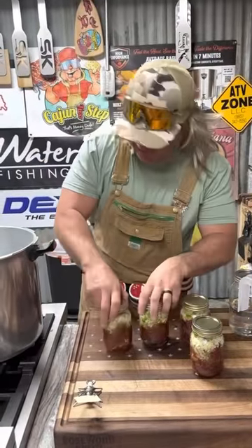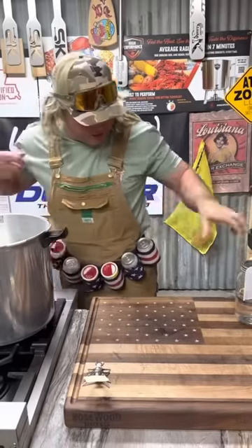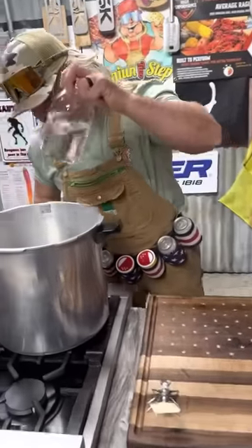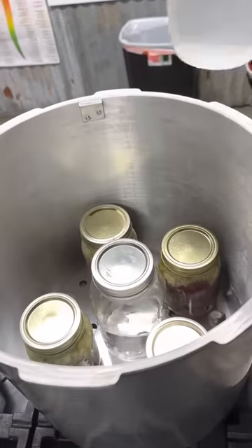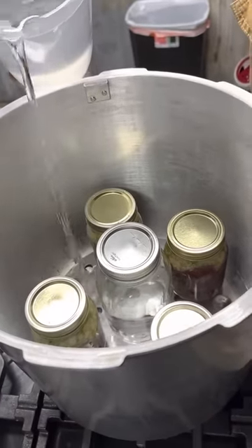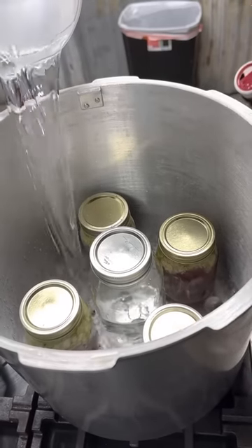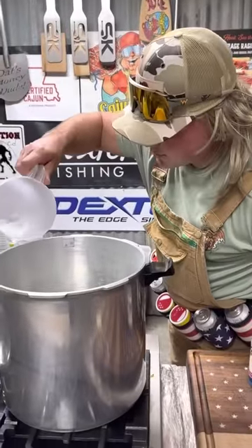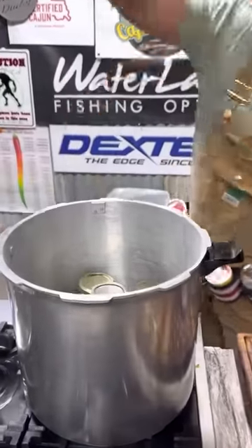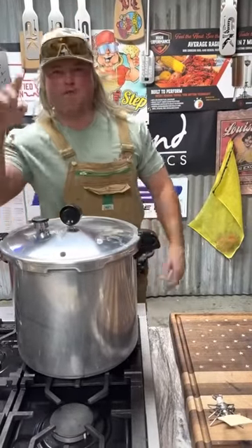We got our four cans done, going into the pressure cooker. I'm gonna put this big can right here to take up space because I only got four bottles — I'm sure that's not OSHA approved. Then I'm gonna hit it with that water, right up to where that glass starts curving on the small bottles. Get me a beer, dude. We're gonna lock that down. I'm running about 10 pounds of pressure, 45 minutes.